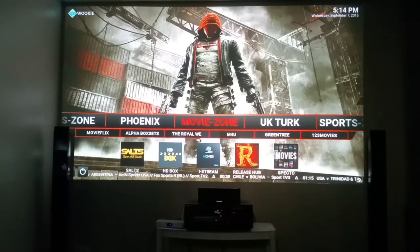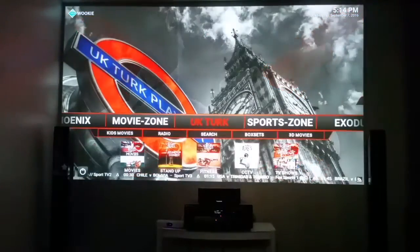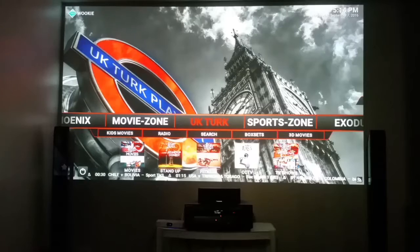So give it a few moments to update because you want the newer stuff. Now your menus may change a little, but this is important: that's Movie Zone UK Turks — from the UK. They've got movies, stand-up comedy, fitness, closed captions, and TV shows. UK Turks is a great team — it's all your fitness and more.